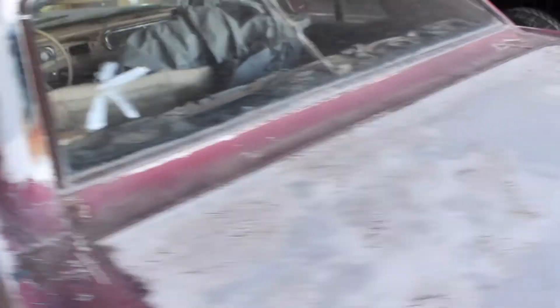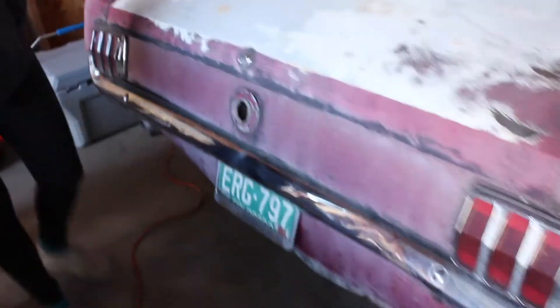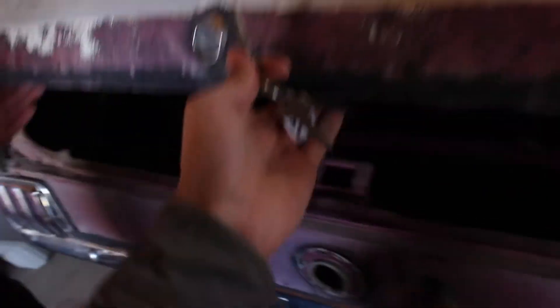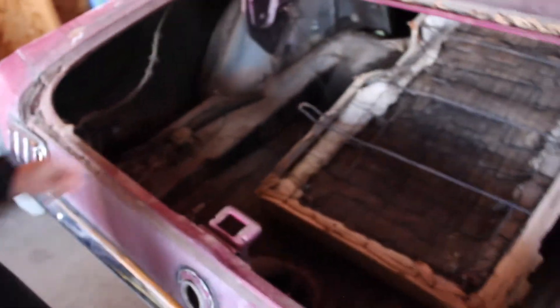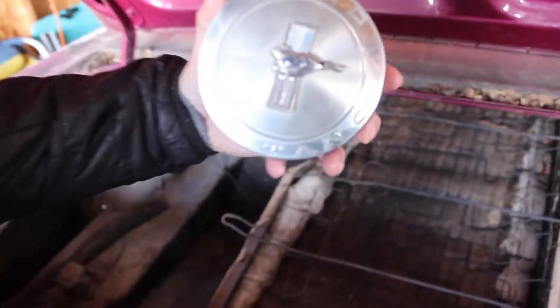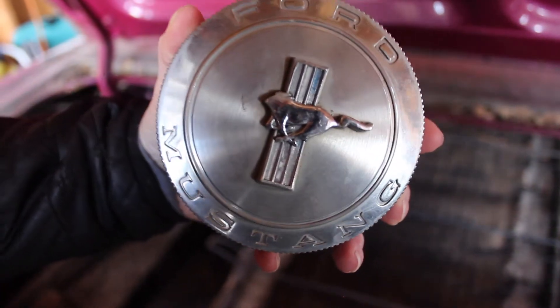We do have a gas cap in the trunk — the headless horseman. I think that will be an appropriate name for her. Take a look at the trunk. Here's our headless horseman gas cap. That's kind of cool. Butter likes it — you're going to mess up the paint, Butter.